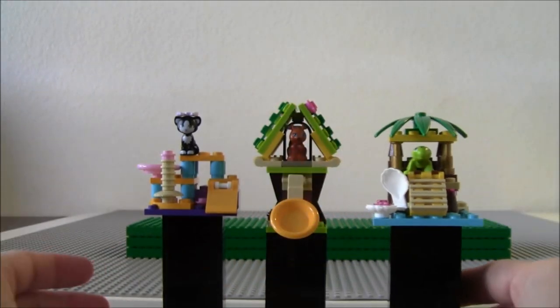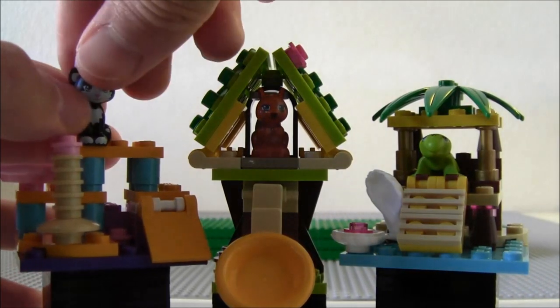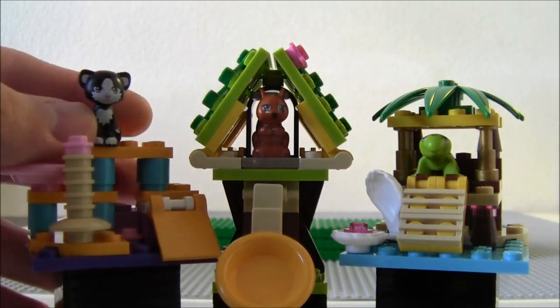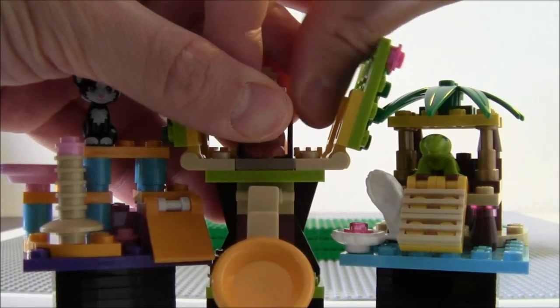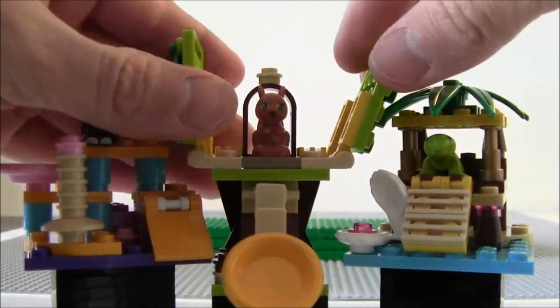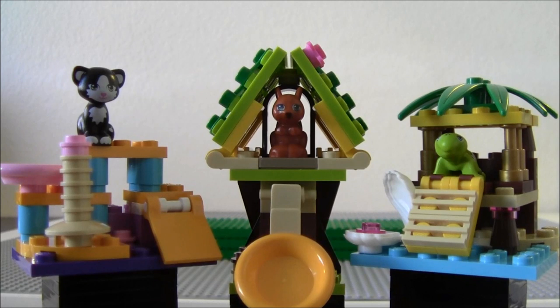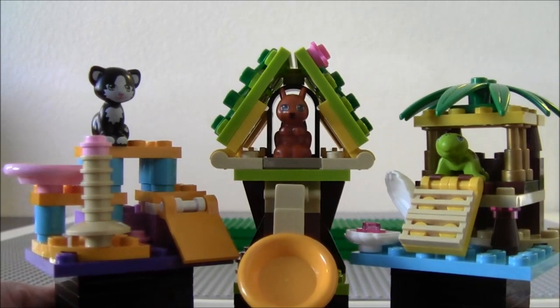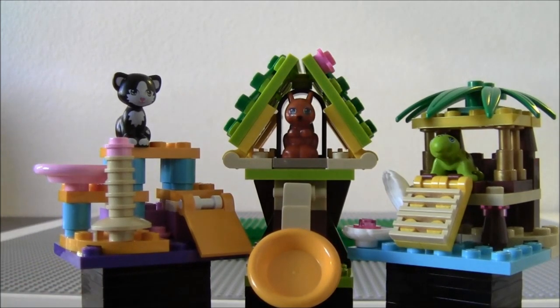And that is series one of the Friends Pets. They don't need to be called Friends Pets — actually, if they were called something else, I'm pretty sure it might probably sell more. Because I think these are pretty cool. You get these little pets, and I think they'll go very well with that modular pet store set. I'm not sure if the pet store is big enough to put their homes inside, but you can definitely put these little guys in there to make a nice addition.